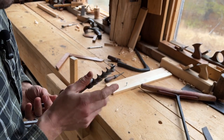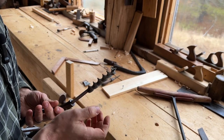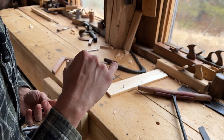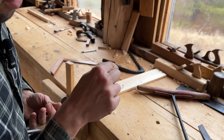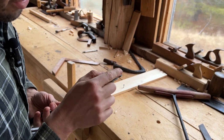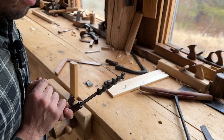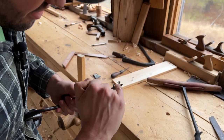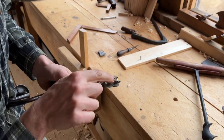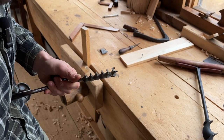Sometimes when you get a box of used bits, you find that someone liked to sharpen the bit on the outside edge — they'll run a file like this, which effectively rounds it over and prevents the cutting edge from touching the wood. That is a big problem; you want this surface left flat.